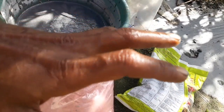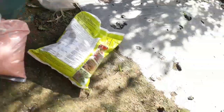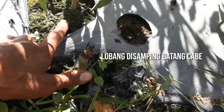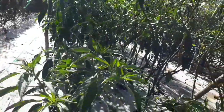Ini untuk 200 liter air teman-teman. Dikocorkan bukan di daerah perakaran, jadi pengocorannya dilakukan di sini, di bagian batangnya. Pengocorannya sudah kami pindahkan ke sini. Sekarang kita masuk ke pupuk penyemprotan melalui daun.